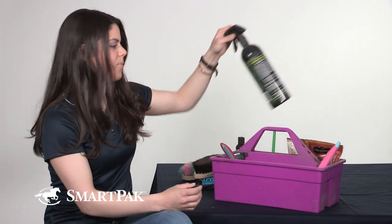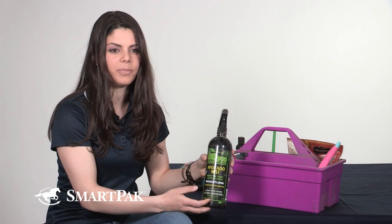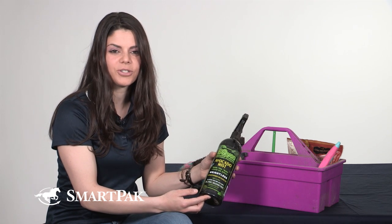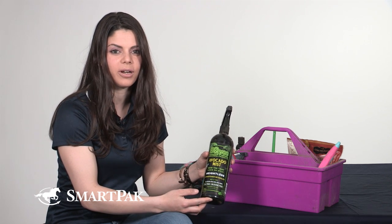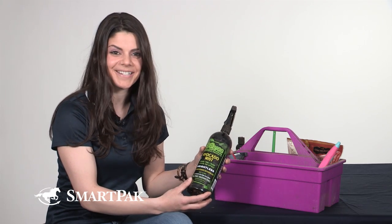I also finish it up with the Equus Avocado Mist. This is a great body spray to help keep their coat nice and shiny and conditioned, but it also doesn't make them slick so you don't have to worry about your saddle sliding off their back after you've sprayed them down with it, and it has a great scent.